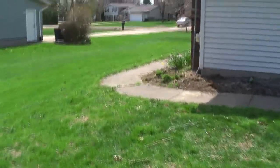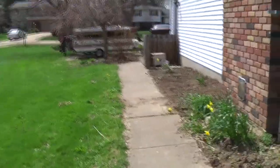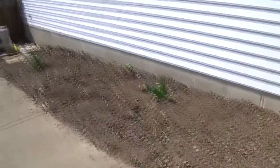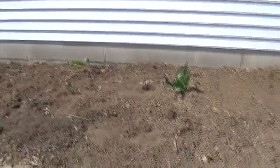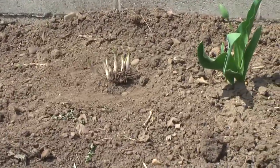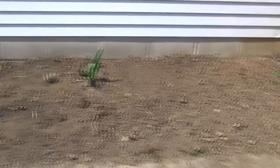Over here I planted cantaloupe last year and they did pretty good, but they just spread all over the place. So this year I'm not gonna plant any vegetables over here because we spray for insects every year — we do have ants in this house sometimes and we're worried about the insecticide getting into the plants or the fruits. So what I did was I just started planting a couple hostas to fill in here. You can see there's a couple tulips. I'm probably just gonna do the hostas here this year.